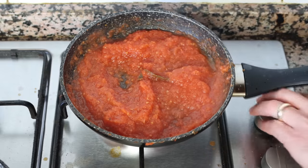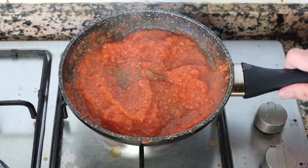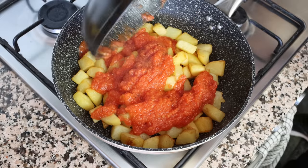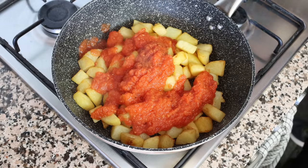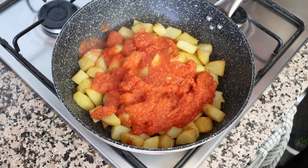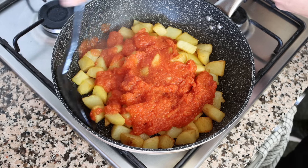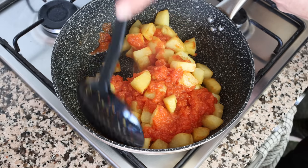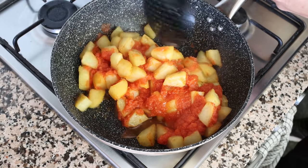Pour the tomato sauce over the potatoes — make sure the fire is turned off in the fry pan — then remove the bay leaf from the tomato sauce. Give this a gentle mix so each piece of potato is coated in that beautiful tomato sauce. Remember to be gentle here, otherwise you can easily break those potatoes apart.